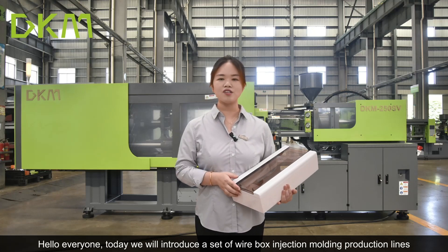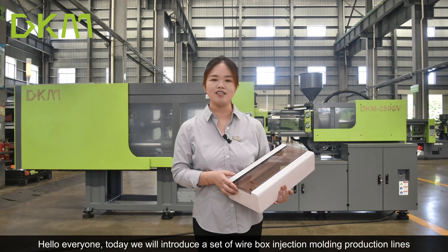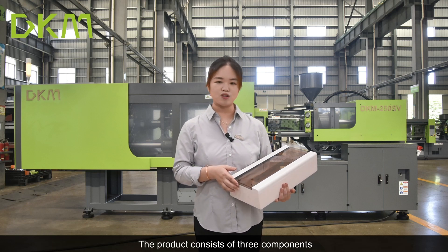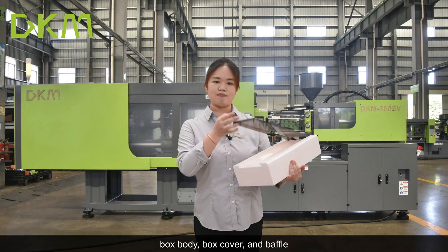Hello everyone, today we will introduce you to a set of white box injection molding production line. The product consists of three components: box molding, box cover, and buff.